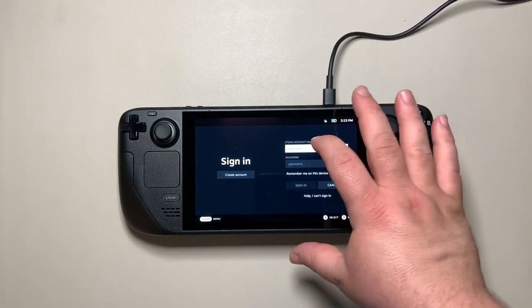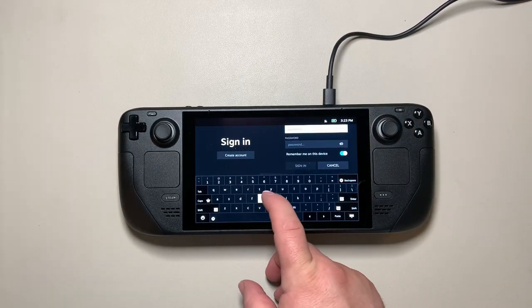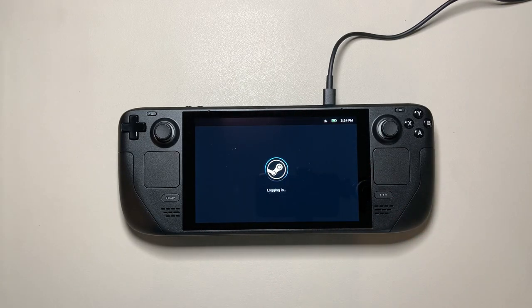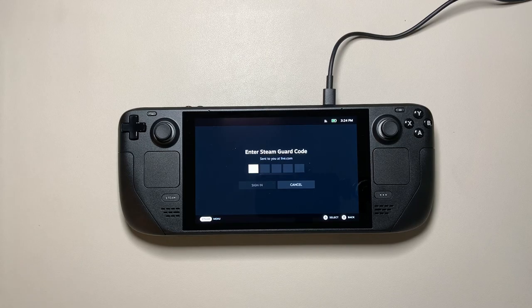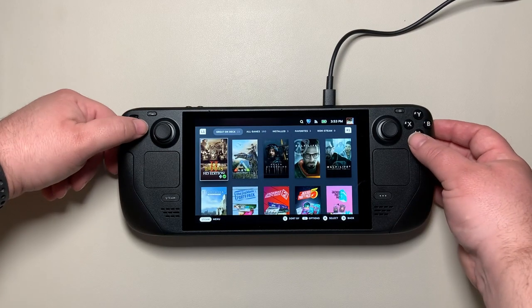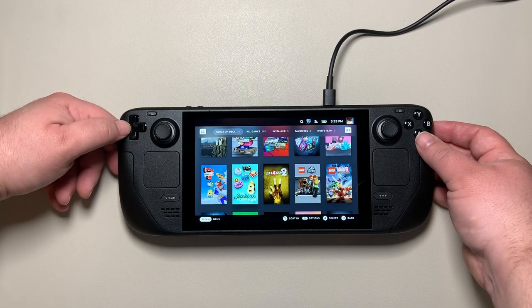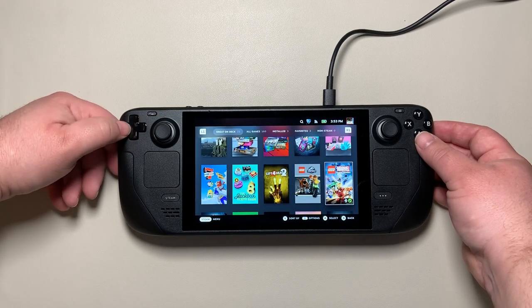Then it gets to the sign-in step where you enter your Steam username and password, and it will also ask for your verification PIN. From there you should be able to see your library, and the great thing about the Deck is it shows the games that are going to work really well out of the box.